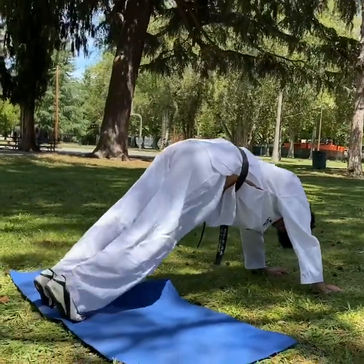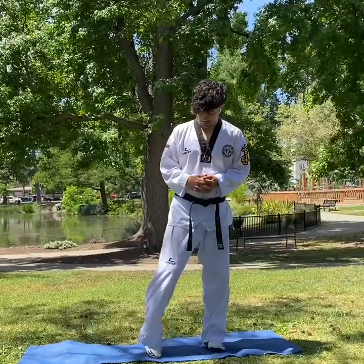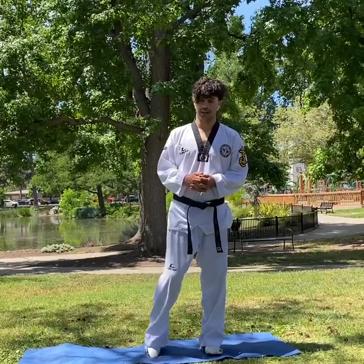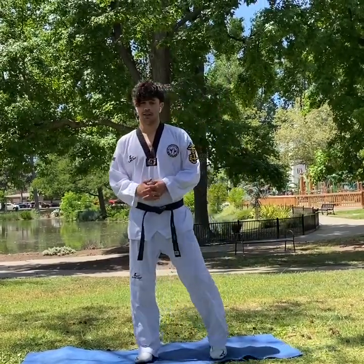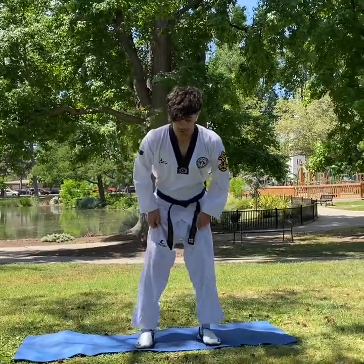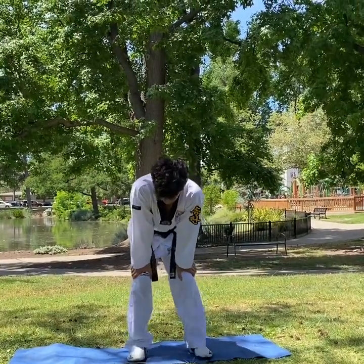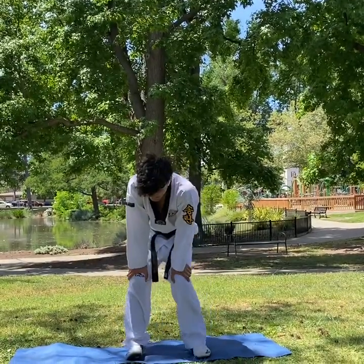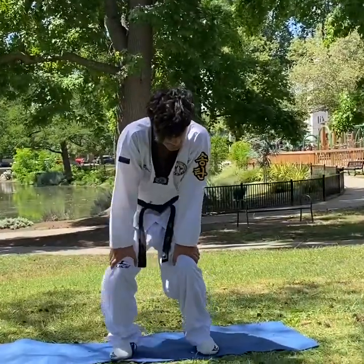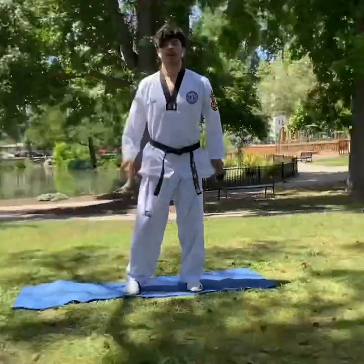Left, right — right foot circle, then other side, left. Your knees up and back. Left, right, left, right — circling left, circle right. Then your waist.